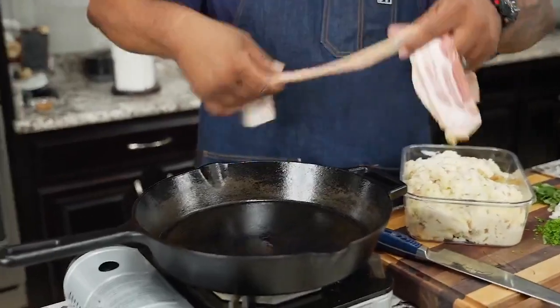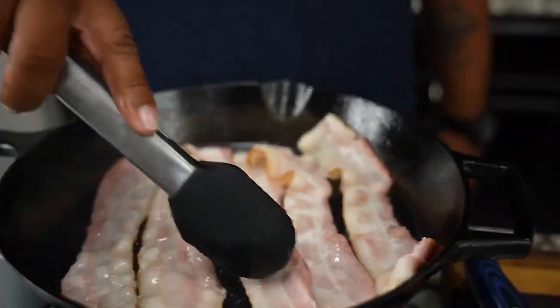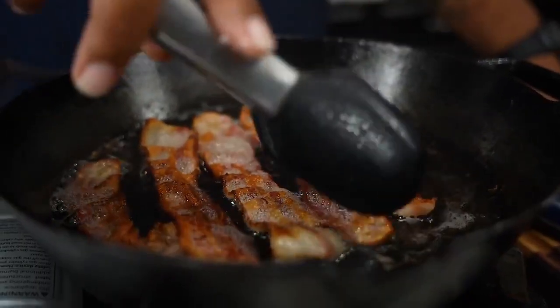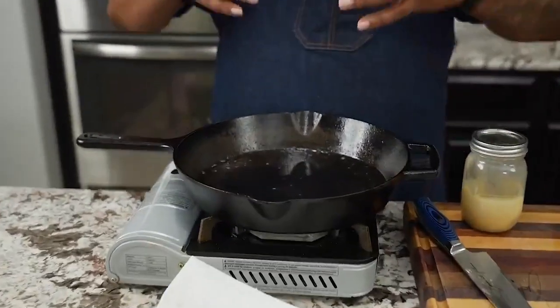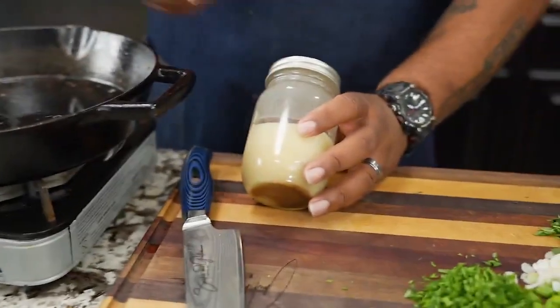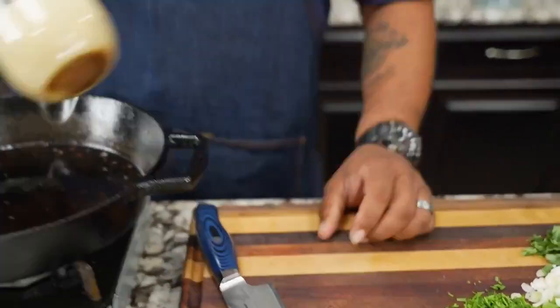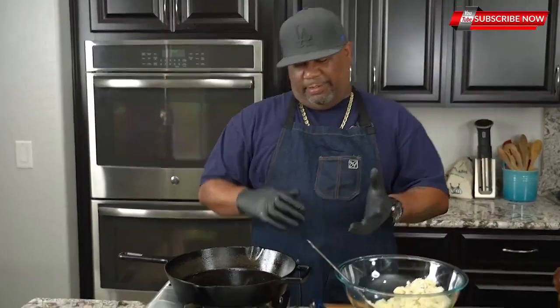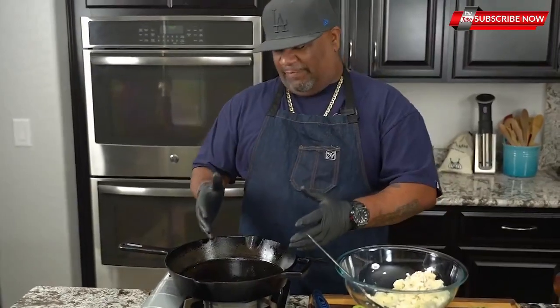I'm using a cast iron skillet and I'm gonna go ahead and start putting my bacon in. Now the bacon is done — the bacon grease is a little bit on the hot side, you can see that little smoke. This is my bacon jar. While it's cooling I'll set it off to the side, get my strainer, and once it's cooled enough I'll put some more bacon grease in there. After I drain it — you guys know I keep up with my bacon fat.